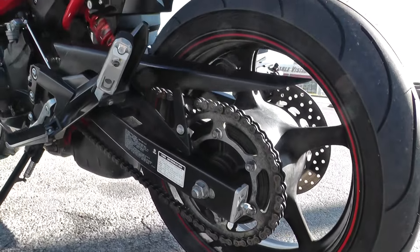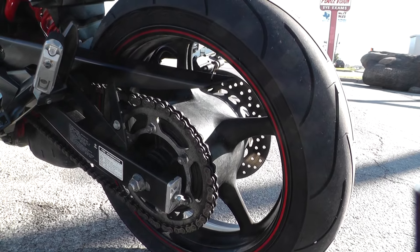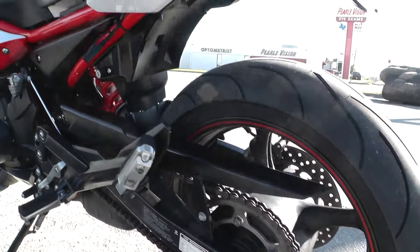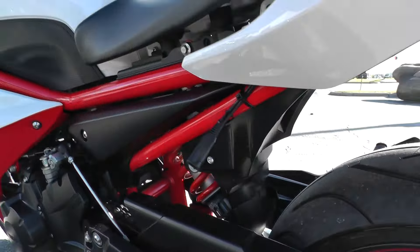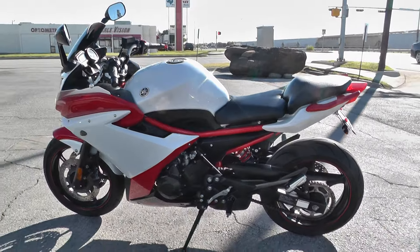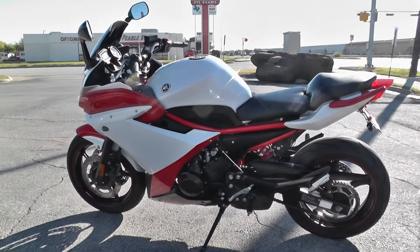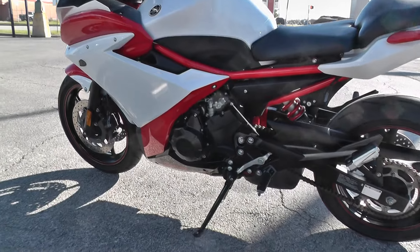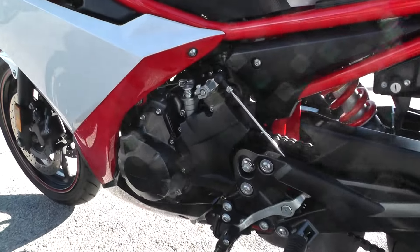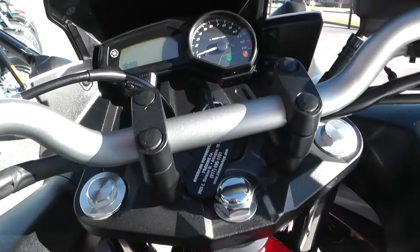It's also a chain-driven bike — real easy to re-gear it depending on how you like to ride, just put some new sprockets on it. Got your battery tender pigtail right there. This is one of our certified pre-owned bikes, so we do a multi-point inspection on it, a 15-mile test ride to make sure everything's working properly, and give it a professional detail.